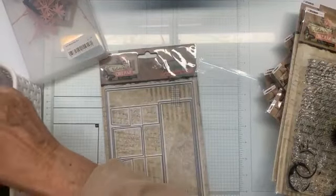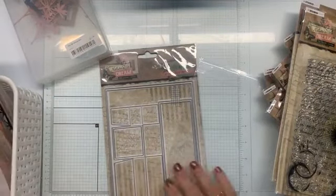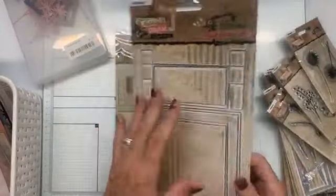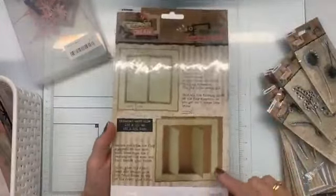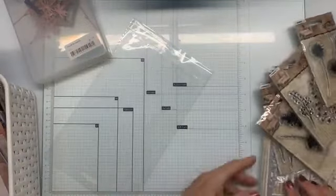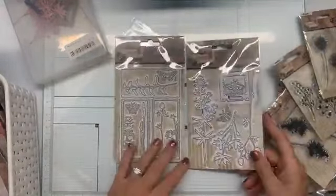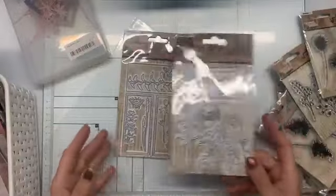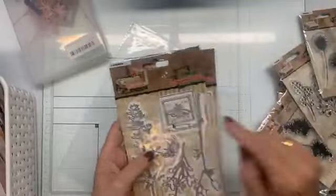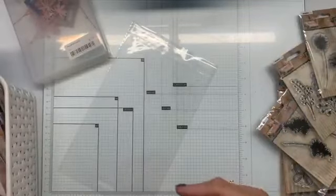Dan ga ik naar de stansen. Dan heb je de A5 kaart met die drie luikjes. Die heb ik uitgestanst liggen, daar kunnen we eventueel nog wat mee doen. Deze ga ik sowieso - dat is met die twee langwerpige luikjes - die gaan we maken. Dus die ga ik zo meteen laten zien. Daarbij passend de andere stansjes van de grasjes en de bijtjes en vlinders. En een foto, zo'n polaroid dingetje.